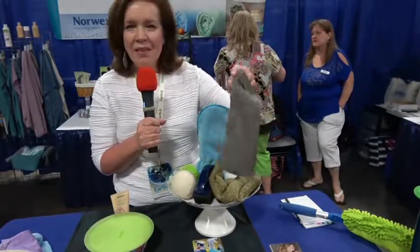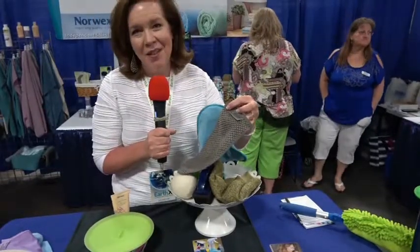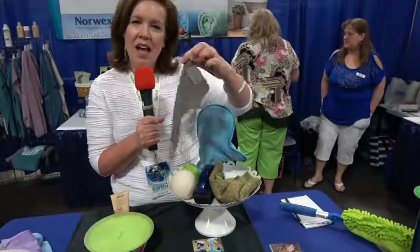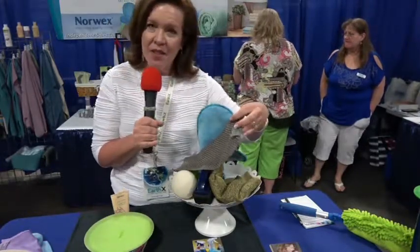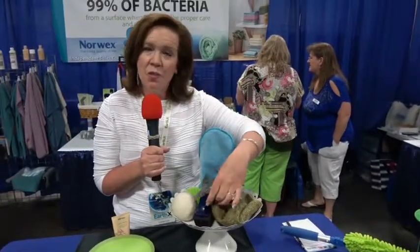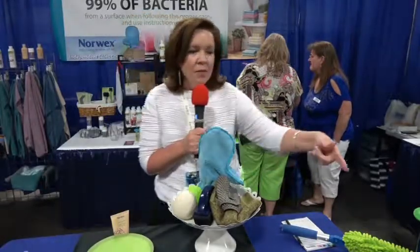This is a new product we have — our counter cloth. This is the size of a paper towel, and we're all about reducing waste. You can use this cloth multiple times; it's infused with silver like our other BacLock products. It's very absorbent and super easy to grab. We also have a floor system too, which is very similar.